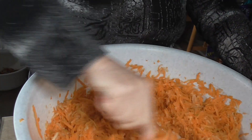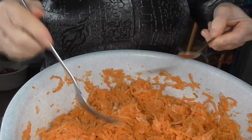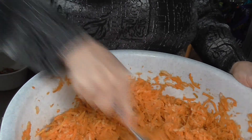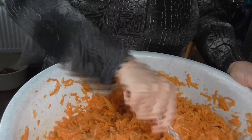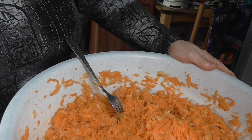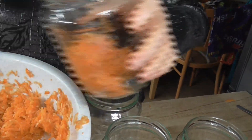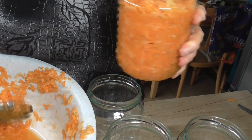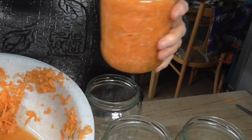Znovu zamícháme a vyzkoušíme. Je to výborné, už nebudeme nic přidávat. Teď si to připravíme a budeme ukládat do sklenic. Plníme skleničky a do skleničky si přidáme aj tu šťávu, co nám zbyla z té mrkve na spodku misky. Přidáme také k mrkvi.